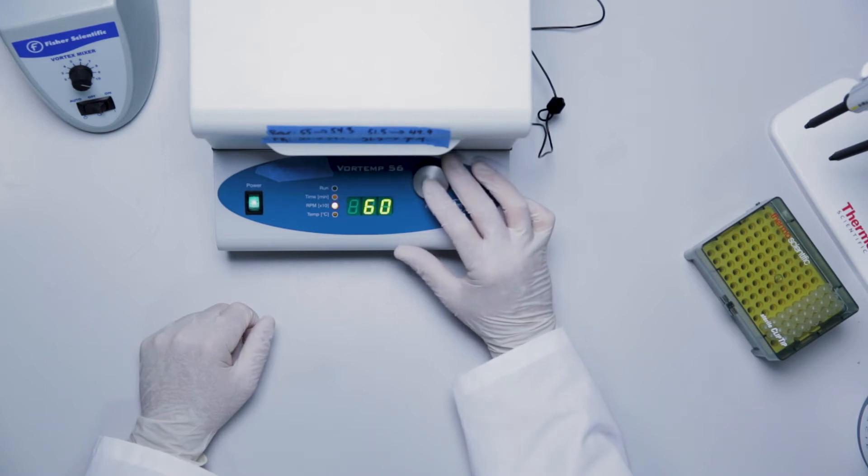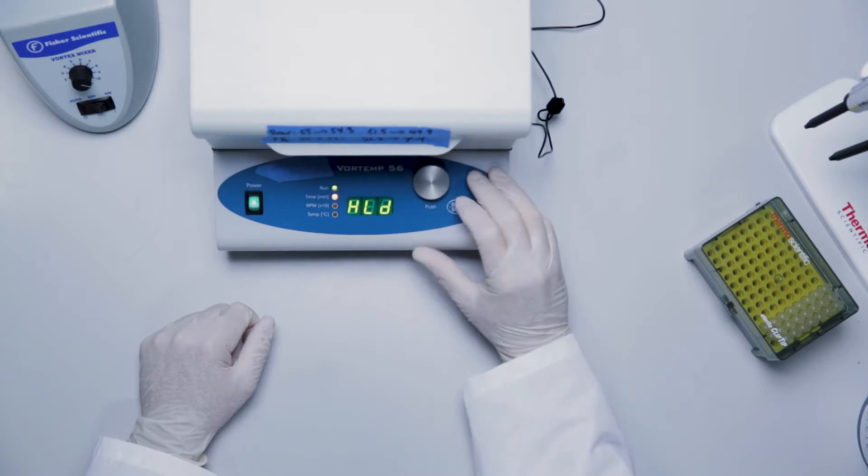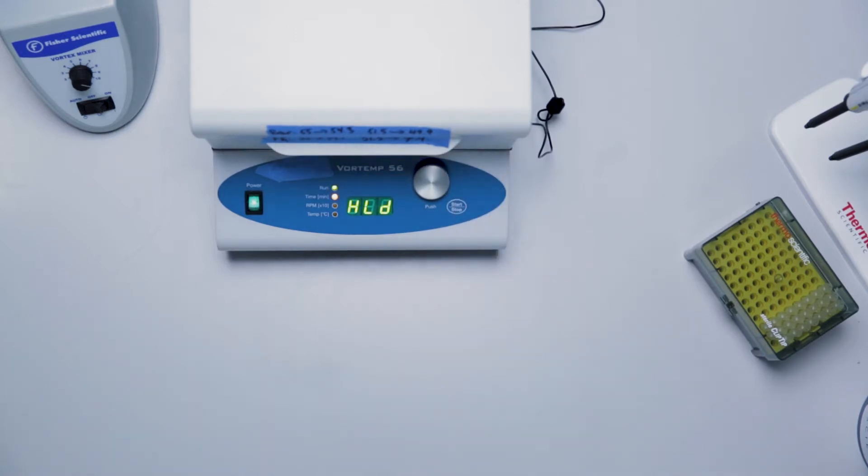Set and start the incubator to 54 degrees Celsius, plus or minus 1 degree Celsius. The Vortemp should be set at 600 rpm while the Max-Q should be set at 300 rpm.